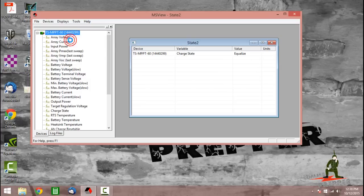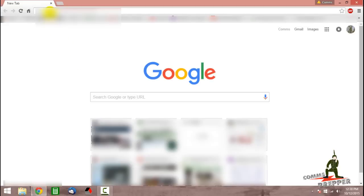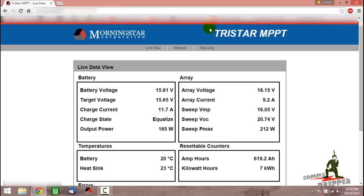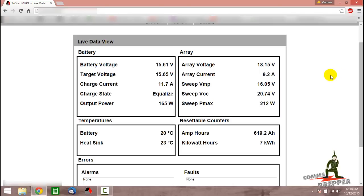We'll go ahead and hit Disconnect. The icon is now red. We'll close out of MSVue and open the web browser one more time to make sure equalization is showing in the web interface for the charge controller. The charge controller is now in equalization — it's boosted the battery voltage from 13.2, the float voltage, up to 15.62. That's the equalization voltage, plus a little additional based on the temperature of the battery. We're putting 10 amps of current into the battery and we are in equalization mode, so we're now equalizing those batteries.